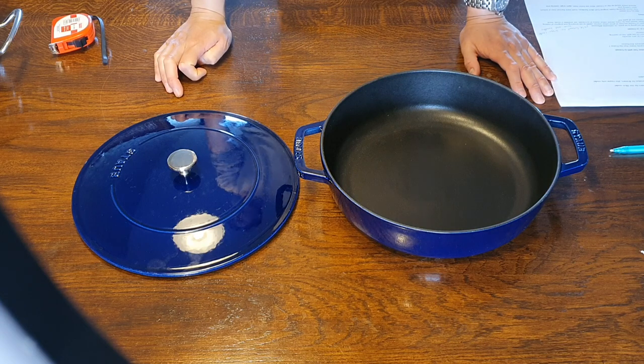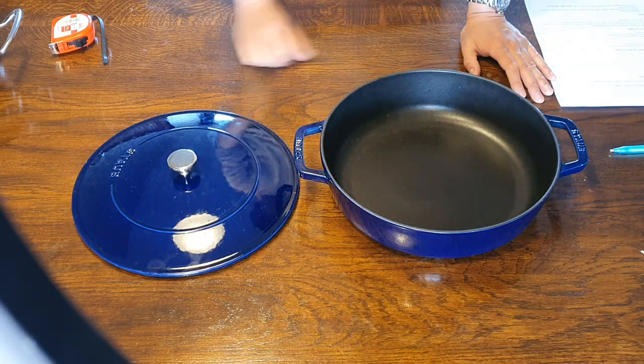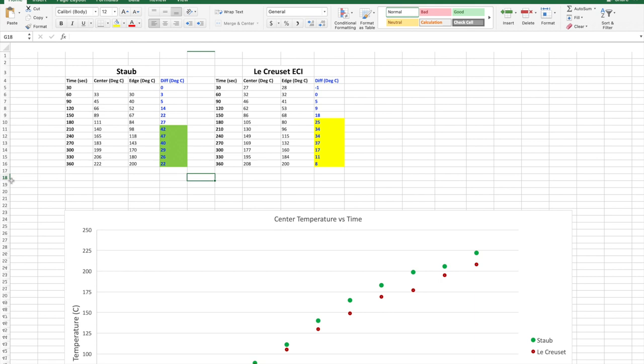Let's have a look at the temperature distribution test results between Staub and Le Creuset. I wasn't expecting one to perform any differently from the other, because cast iron is cast iron — and that's pretty much what I got. Looking at the table, the temperature difference between the edge and the center of the Le Creuset is a little bit smaller than the Staub, but not significantly so — on average about 10 degrees.